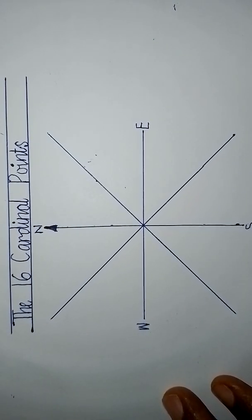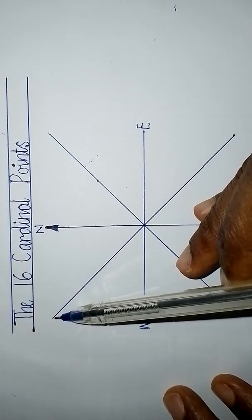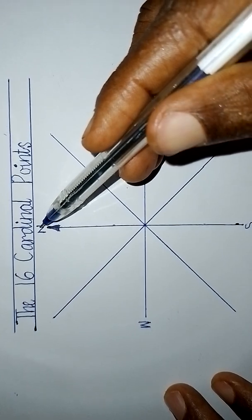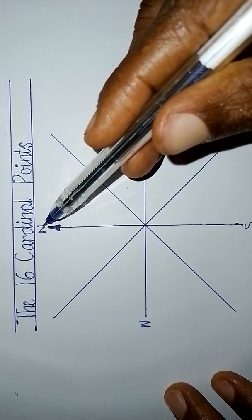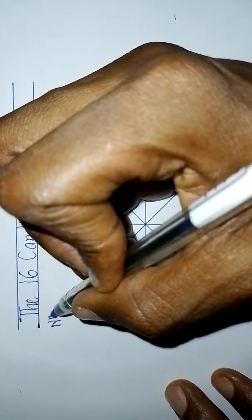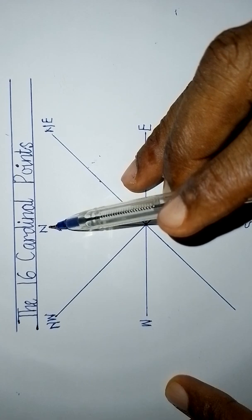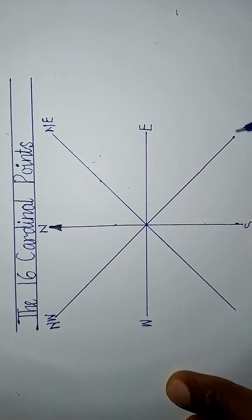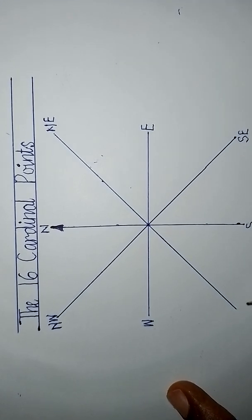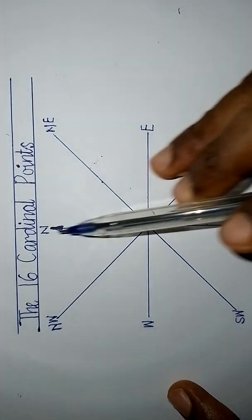Now we have lines in between the four cardinal points. To name these in-between points: the point between north and west — we don't say west-north, we say north-west, because north is the stronger point, so we start from the strongest. Similarly, north-east is between north and east. Then between south and east you say south-east, and we also have south-west. These are the eight cardinal points.